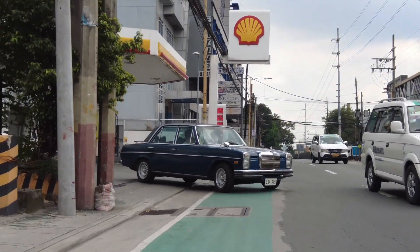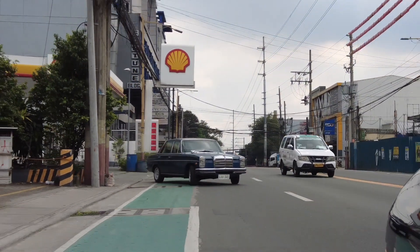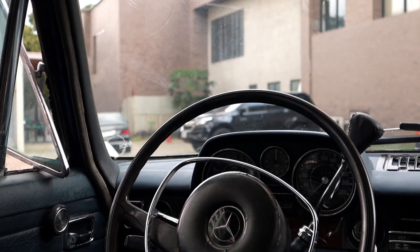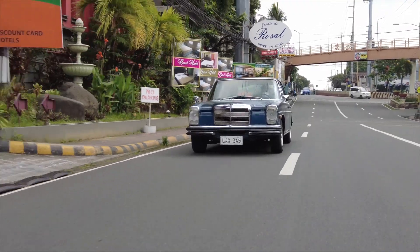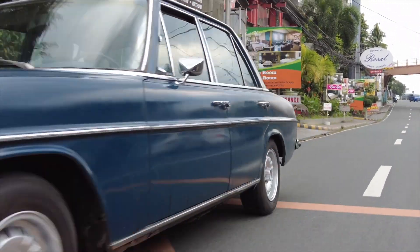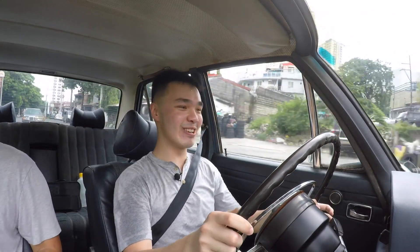Driving the 1970 Mercedes-Benz 250 W114, coming from a W123, it's honestly not that big a difference. The main difference is that it's just slightly less refined — the steering wheel feels older because it's a lot thinner and has a slightly older vibe. The accelerator is quite different too; it seems related to the carb engine, as you really have to step on it. It's a lot stiffer, and if you don't step on it, the car just doesn't go.